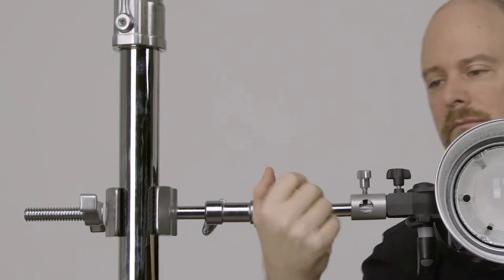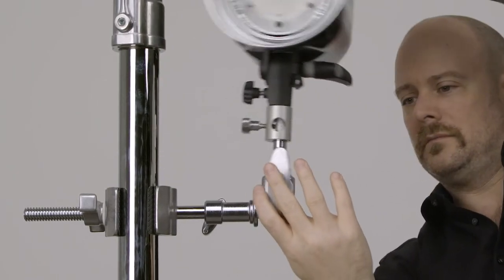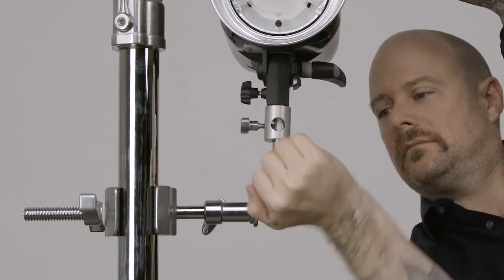Hello and welcome to this short video on the easy grip finger. The Kupo easy grip finger allows you to easily reposition any lighting fixture or accessory with a baby receiver.